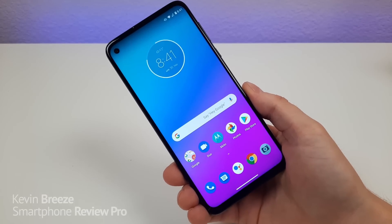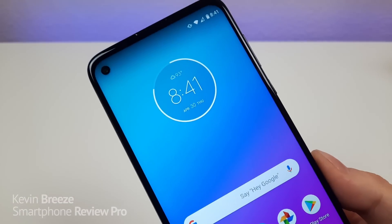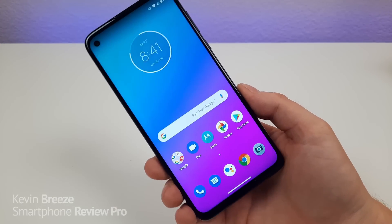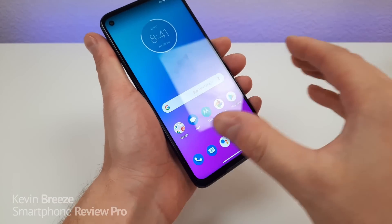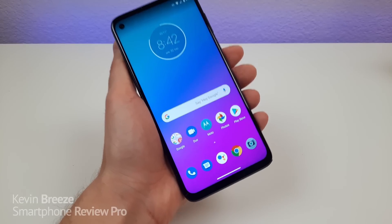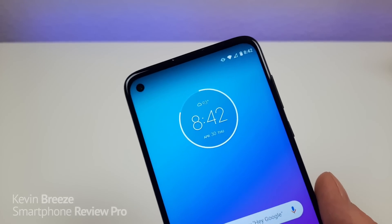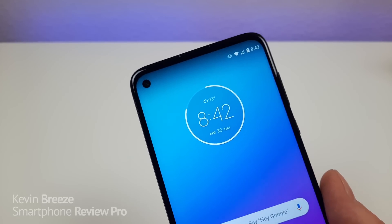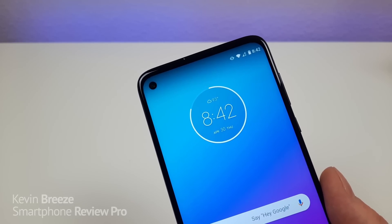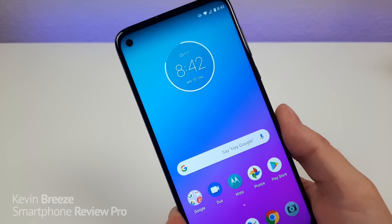The device features a large 6.4-inch display. The display itself is LCD, it's a 1080p display, and we're getting a PPI of 399, a 19:9 aspect ratio — so a little bit narrower but taller design — and we're getting an 83.7% screen-to-body ratio. Up top there is a hole punch for the front-facing camera, and the Moto G Stylus features a 16-megapixel front-facing camera. Later in the video I will be showing you photo and video samples from the device.